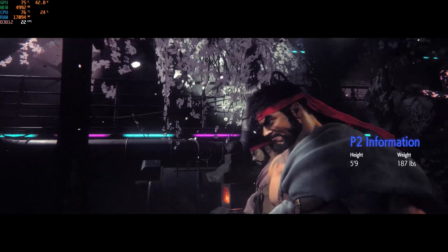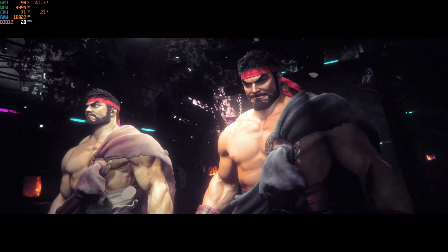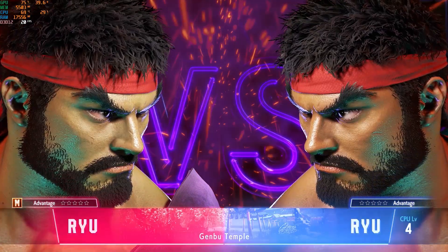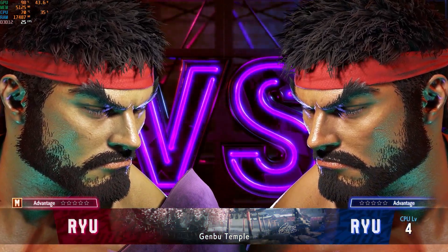Let's move on to some Street Fighter 6 — a new generation game — and see the overall performance, which will likely be similar to AMD or potentially less in many ways.